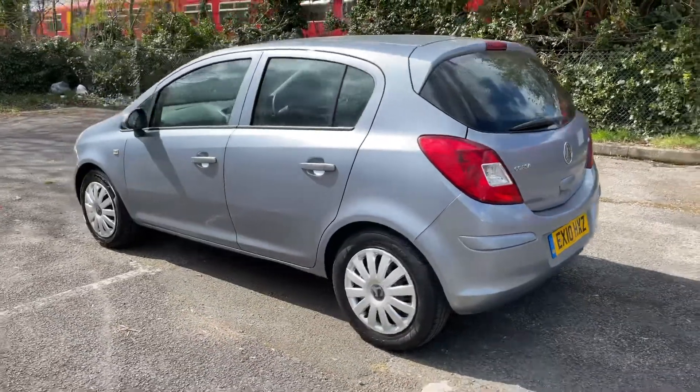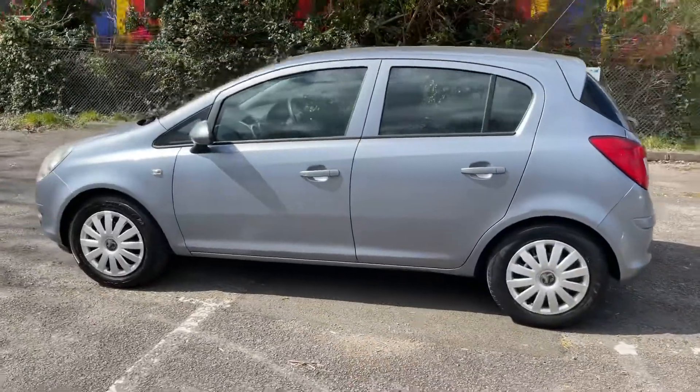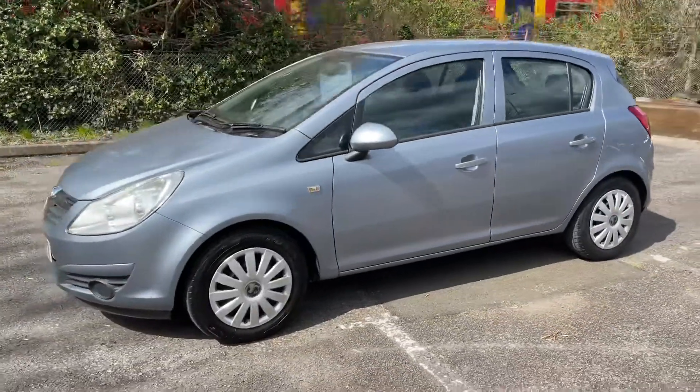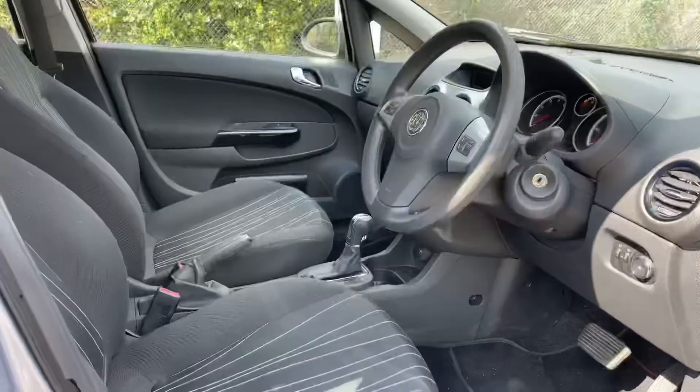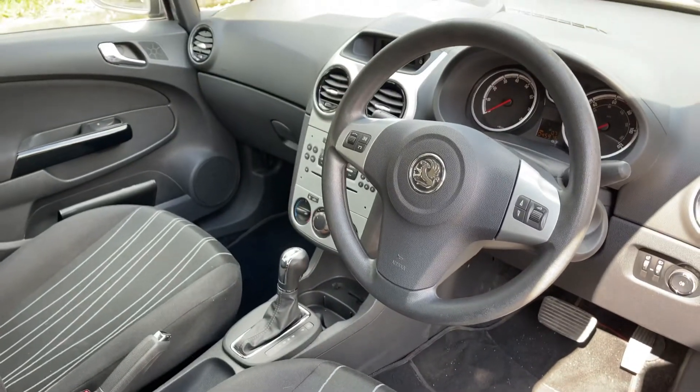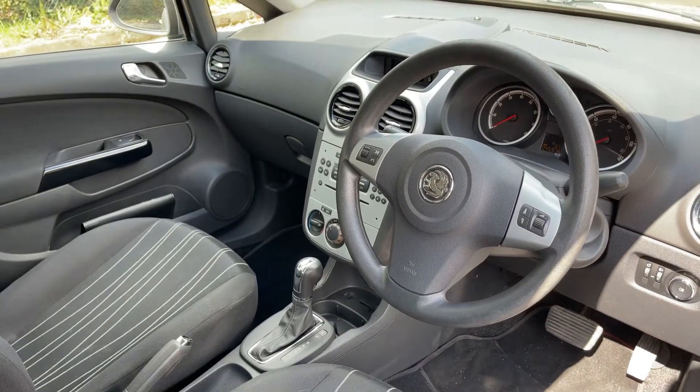We're just going to work our way back around to the front of the car and then we'll hop in and run through some controls on the inside. Now that we've done a full circle of it, you can see it's in excellent condition the whole way around. Just briefly before we climb in, I think it's well worth seeing the interior from this exterior point of view. There's plenty to run through on the dashboard so let's hop in and we'll do that now.